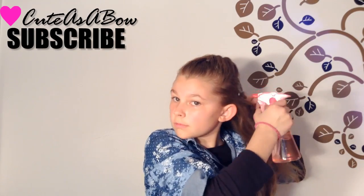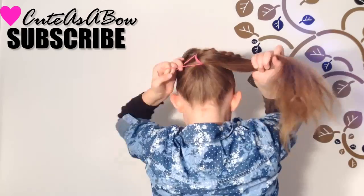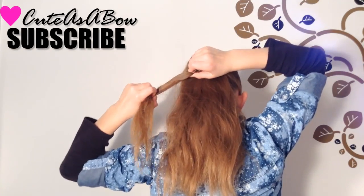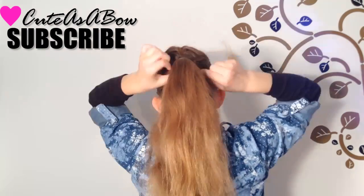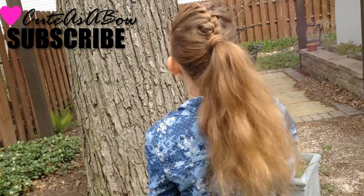Now wet the sides of your hair. Pull all of your hair back into a high ponytail and remove the elastic securing the braid. Now take a strand of hair and wrap it around the base of the ponytail and pin it.